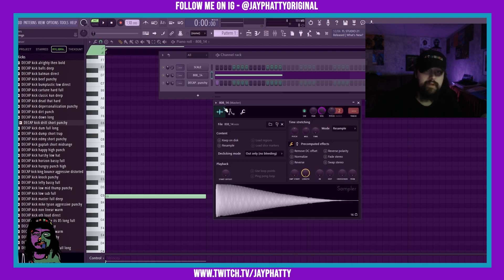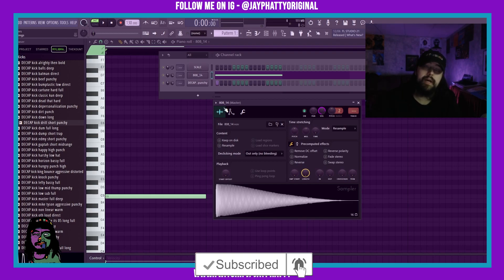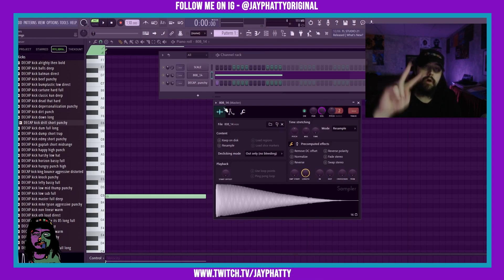If this video brought you value, please leave a like, hit subscribe, and hit the little bell. Make sure you stay safe, stay striving, and always be getting it. Much love, y'all — peace.